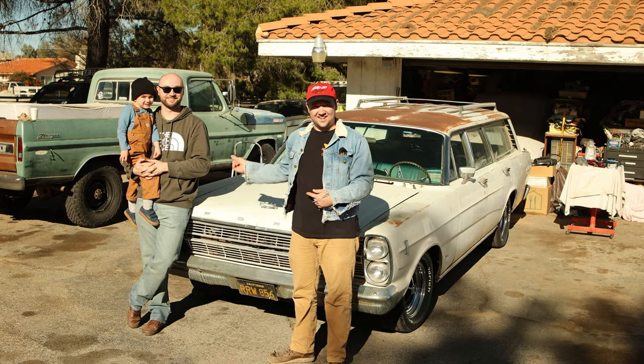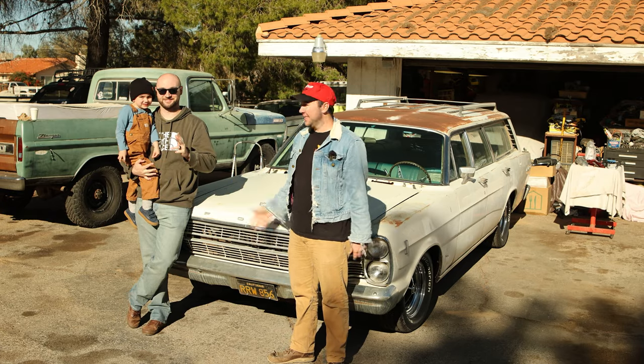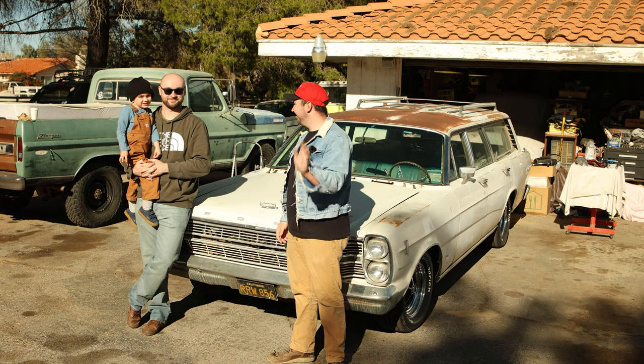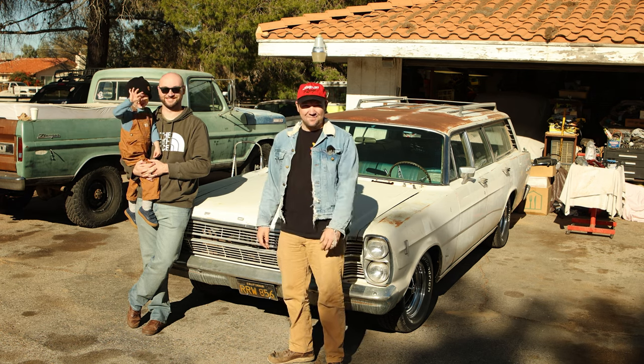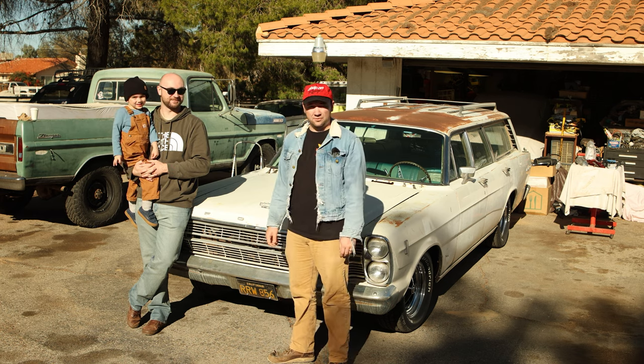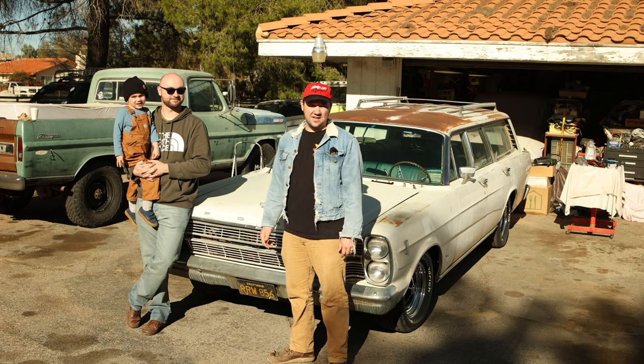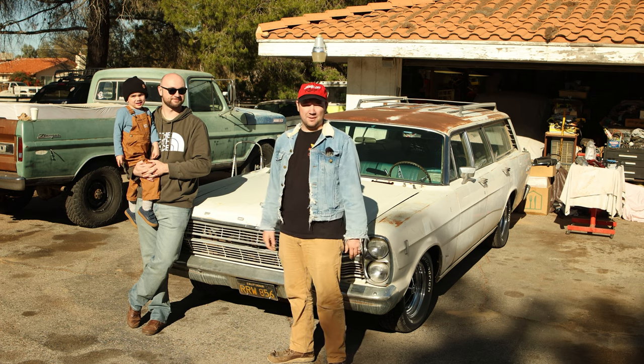Our special guests are here — it's my brother-in-law Brandon and his son Parker. Say hi, Parker. So they're going to help me out on the wagon today. Before we get to doing the clear coat, Parker is actually going to help me fix my tail light and show me how to fix it.